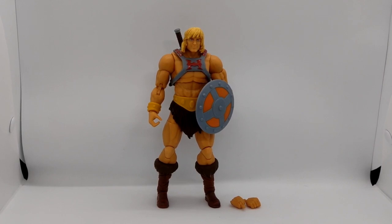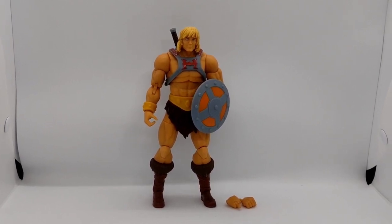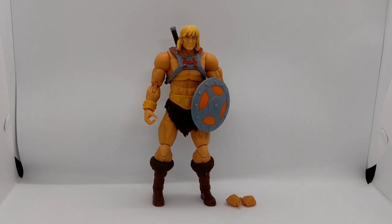We call it MOTU R. You do see that he is pretty tall compared to the Origins He-Man. He comes with two interchangeable arms, one Sword of Power, and one shield. The main advantage of this He-Man line is that you can basically pose him in many poses at the points of articulation.